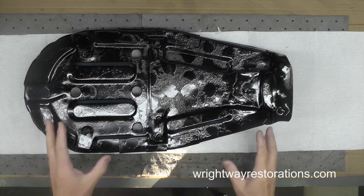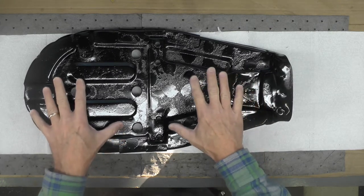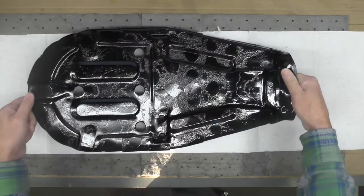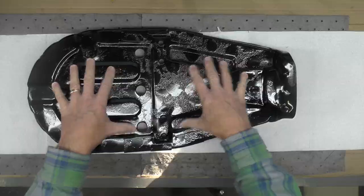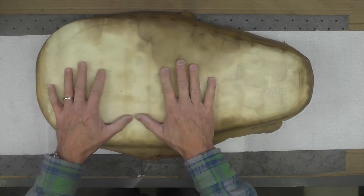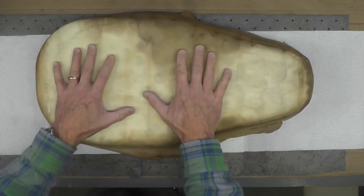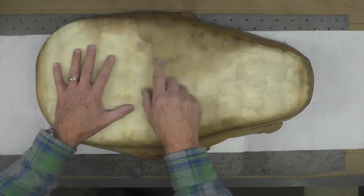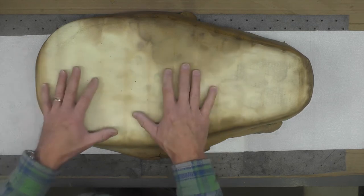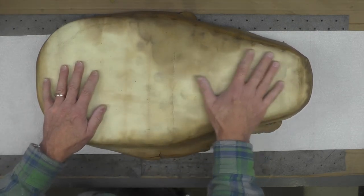Welcome back. Today we're continuing the restoration of the seat. This is not about the seat pan — we've already covered that. This is a replacement seat pan I painted and powder coated earlier. We're going to talk about the seat foam. I have not been able to find a reproduction foam for this seat; I found complete seats but that's not what I wanted. The original foam was virtually destroyed — very crumbly and dry.